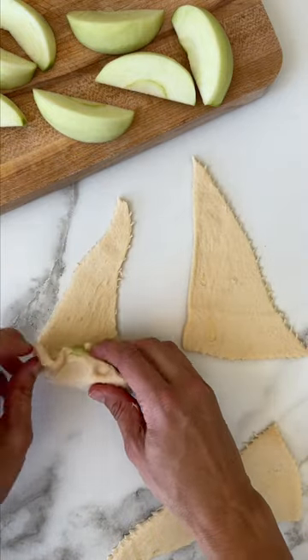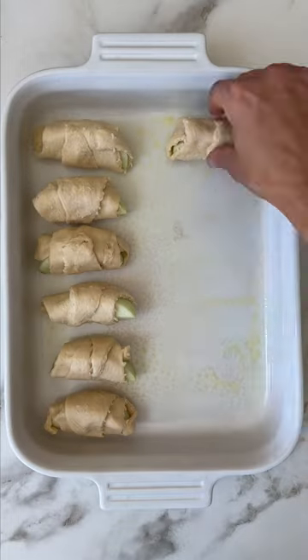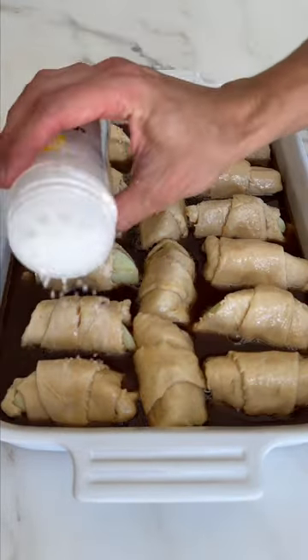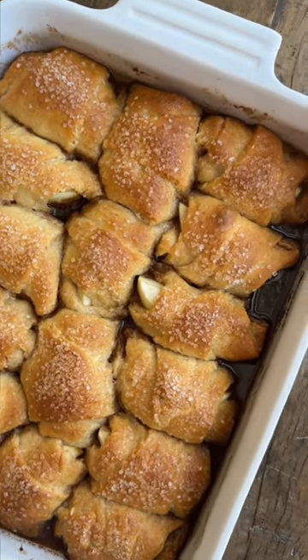I'll explain how it's going to be. I'm going to make it a little bit more. Let's make it a little more. Don't skip the ice cream on top.